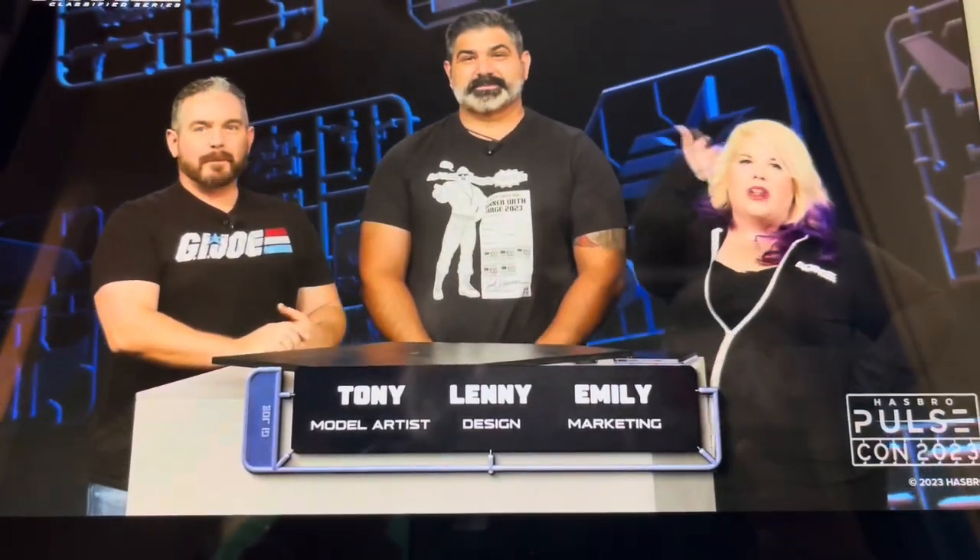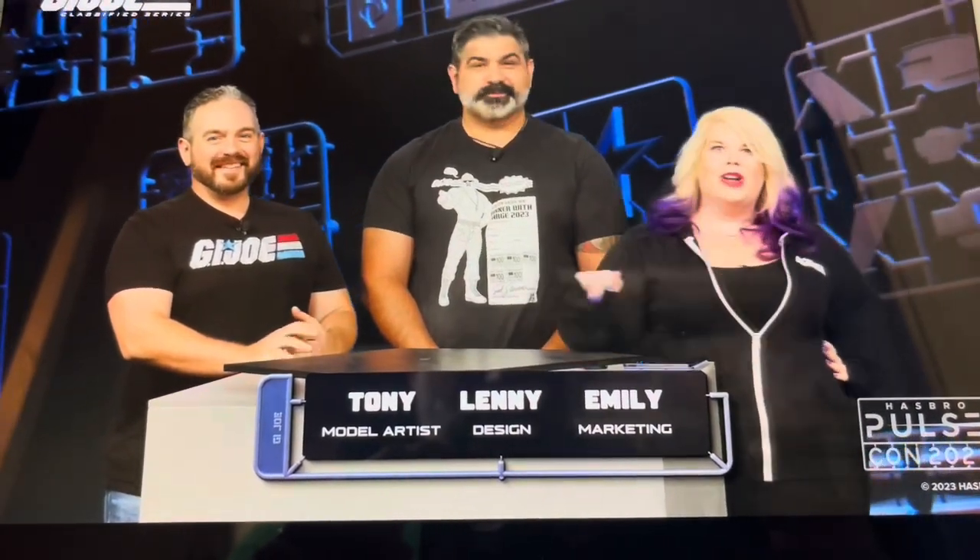There's a lot going on here. They were pushed for time during the live stream because it was overrunning for a lot of the day - people really wanted to know about Magic: The Gathering, he says cynically. But anyway, let's talk about some Joes. We got some renders - at the start there were seven renders up on the screen.